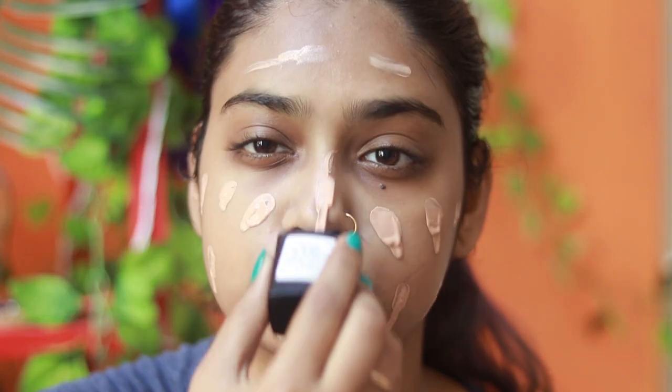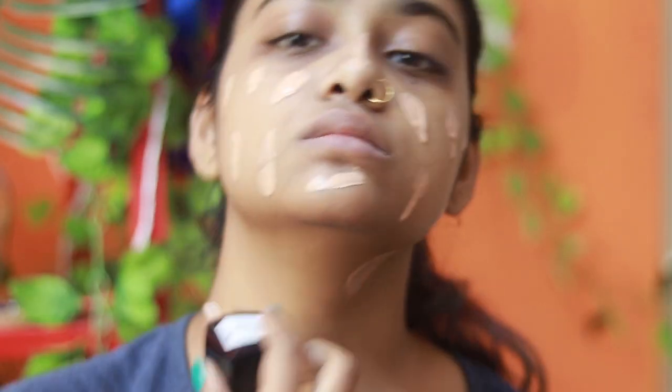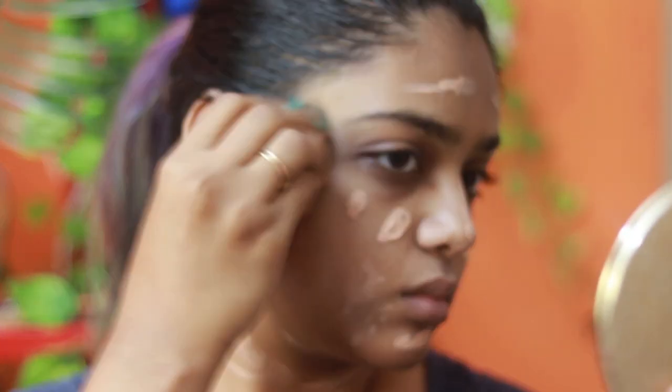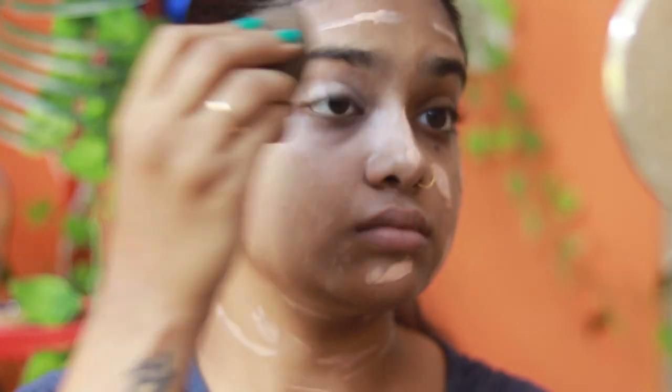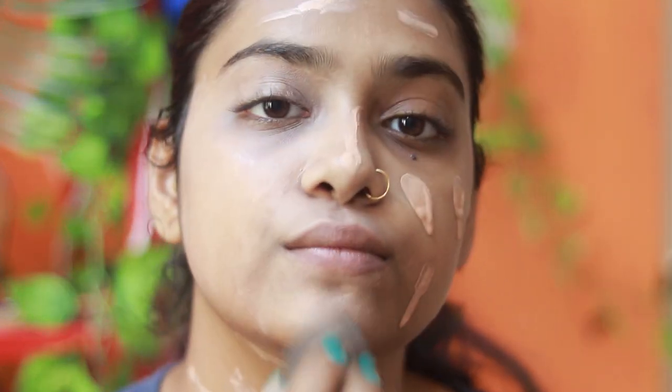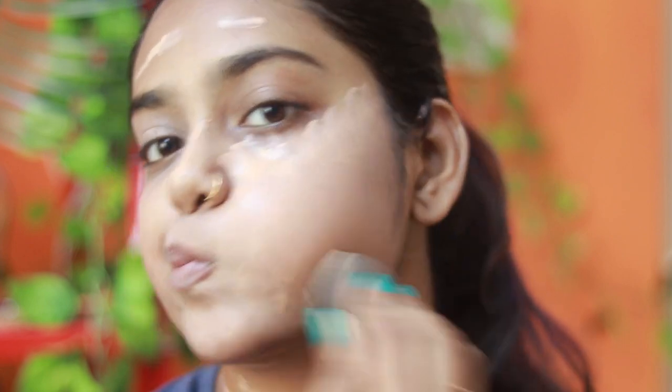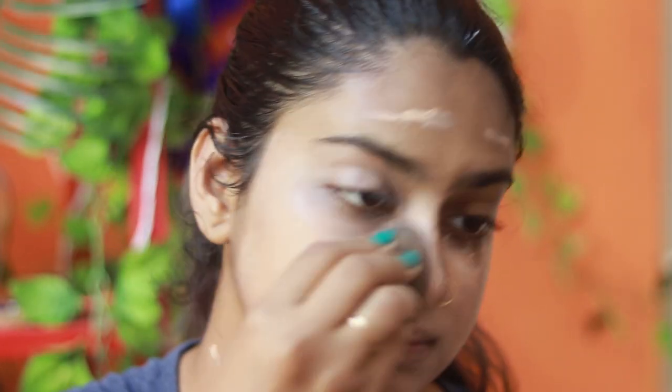I'm gonna take my Wet n Wild Photo Focus Foundation in Classic Beige — this is my shade. It oxidizes a bit, so even if it's a little lighter than my shade, I can work with it because it gets oxidized anyway. I'm gonna apply that on my face and also my neck, because you need to match your foundation to your neck.